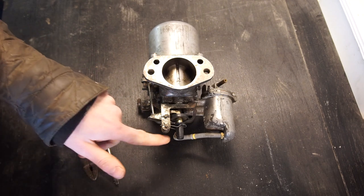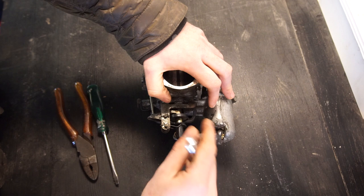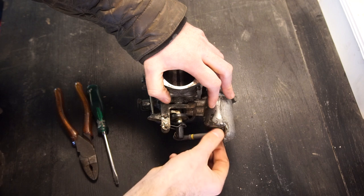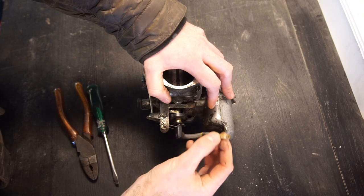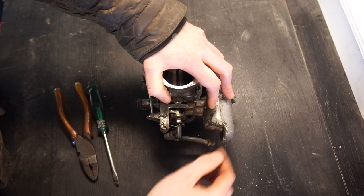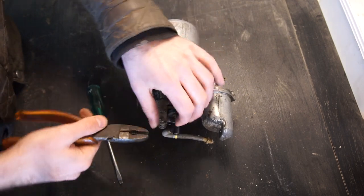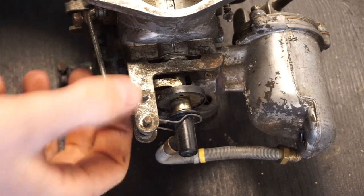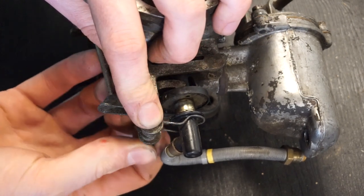Let's start by taking off the fuel hose here that goes to the jet. It simply unscrews and there should be a little o-ring or grommet in the float chamber — nothing there, so I'll have to look inside. Then there are a few pins here that we're going to take out, so we'll use the pliers to straighten these out a little bit. Once the hairpins are removed, you can push these out — it might be a little stiff but usually you can get them out pretty easily.